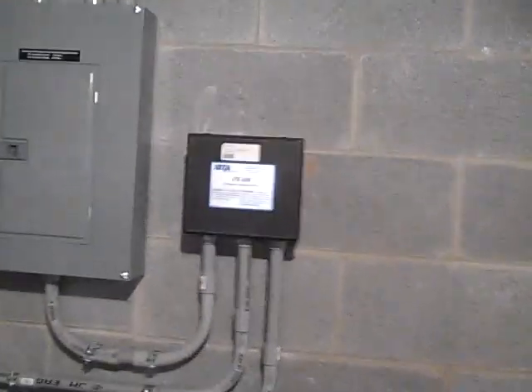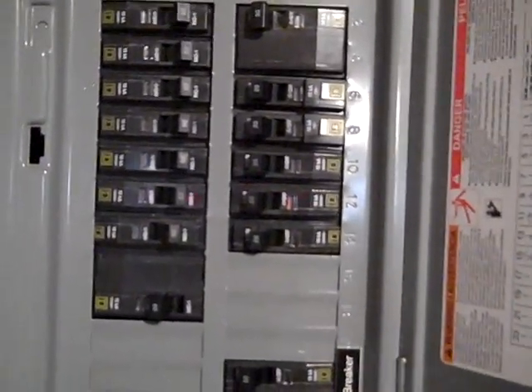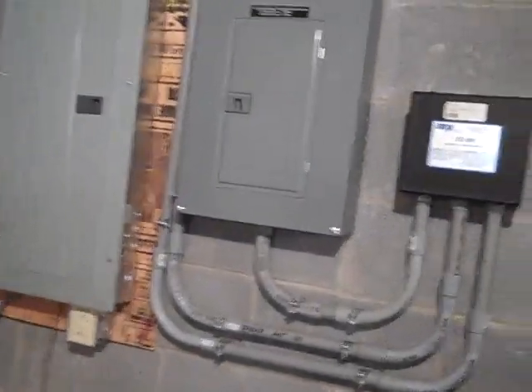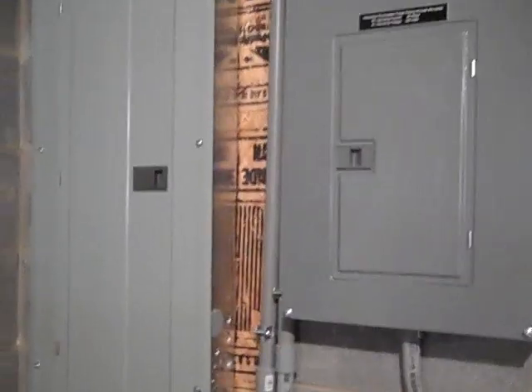Here's the final product. The transfer switch and everything is hooked together. The secure load panel has about 14 circuits moved over - everything from the well pump to the washing machine, kitchen circuits, lights throughout the house including the basement. We just crossed out the old breakers in the existing panel. The system is in bypass now waiting on inspection, but we've tested it by turning the grid power off and everything is good. This is a grid tie converted to a battery backup system. Thanks for watching.